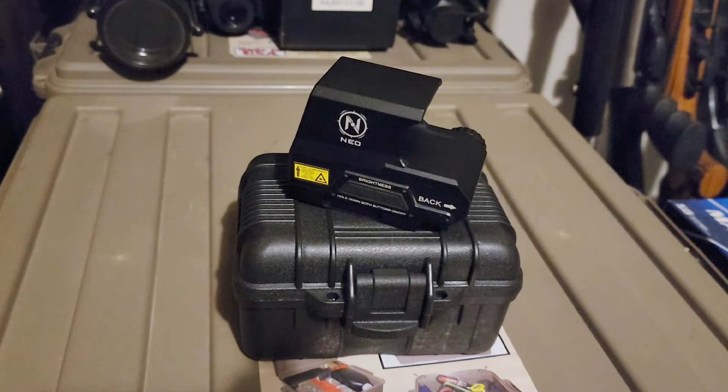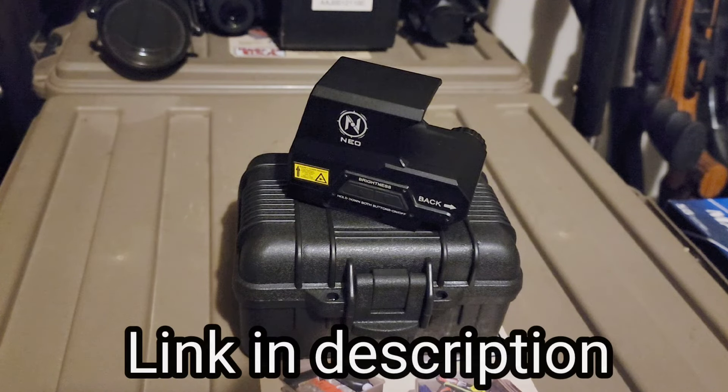In this video we're going to check out, shoot and review this holographic sight by Nioh. We'll do a quick unboxing overview and then we'll take her down the range and see how she performs.